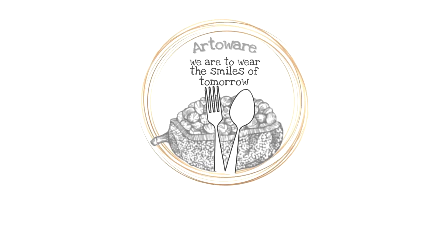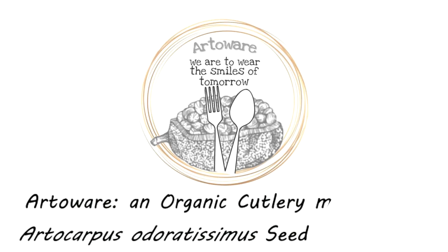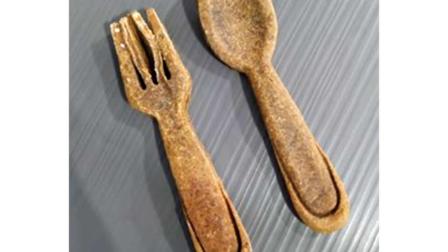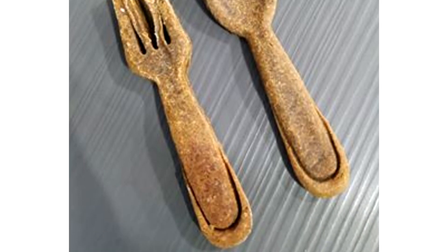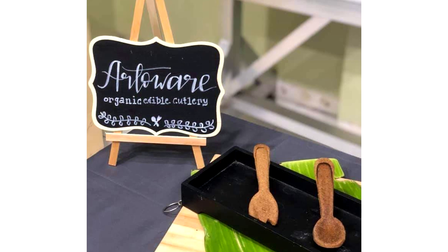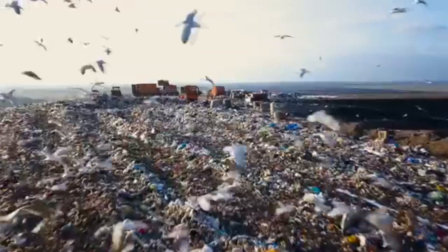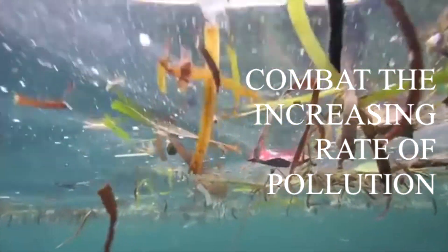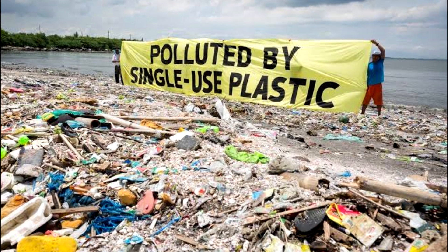Hi, I am Pia Parente. And I am Luisa Mungo. Introducing Artware, an organic cutlery made from Artocarpus odoratissimus seed arils. Artware is a unique line of environment-friendly products that aim to lessen the use of plastics and raise awareness of pollution. Artware's goal is to combat the increasing rate of plastic pollution, specifically single-use plastics.